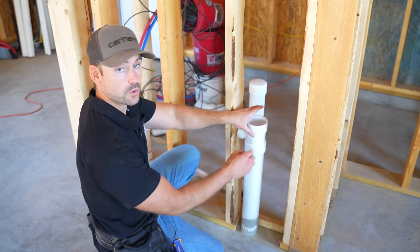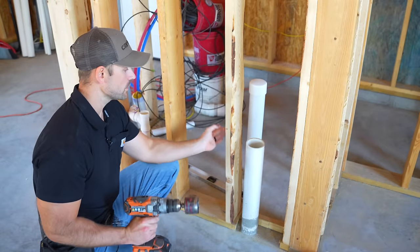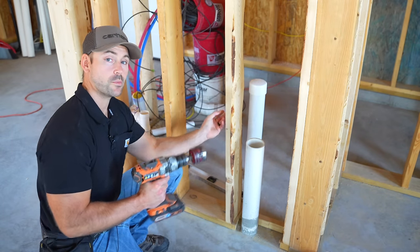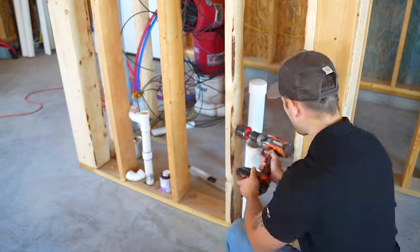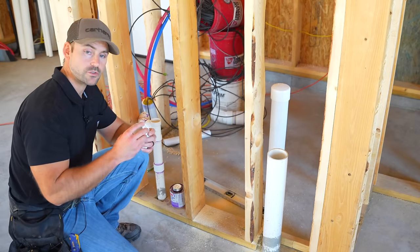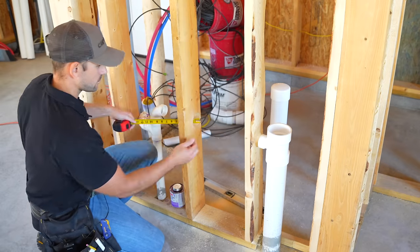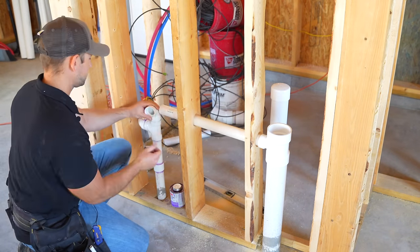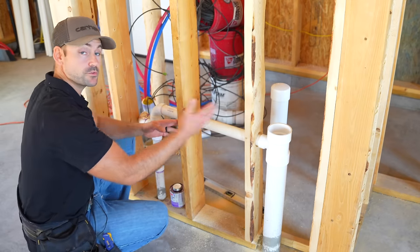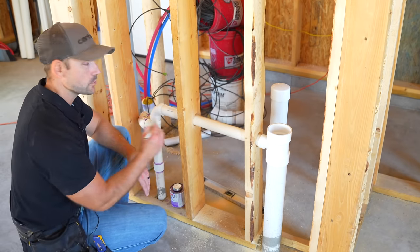I'm now going to drill out the holes going toward the vent. I'm using a two and a half inch hole saw, which is bigger than I need for inch and a half pipe, but because I'm going through two studs I need all the room I can get to fit the pipe and get it glued. Now that I've got my holes drilled, I'm going to dry fit everything before gluing to make sure it's doable. It's very difficult through these wall spaces, but I can just squeeze it in. So I'll mark everything and then glue this together.